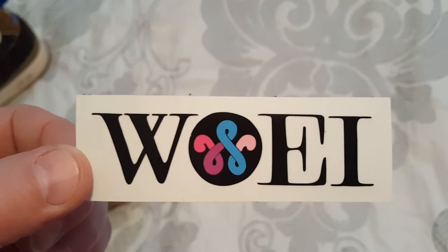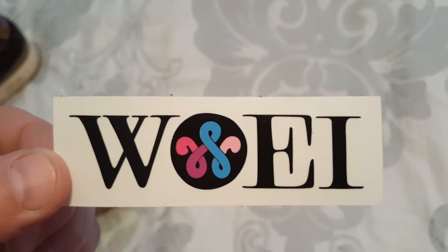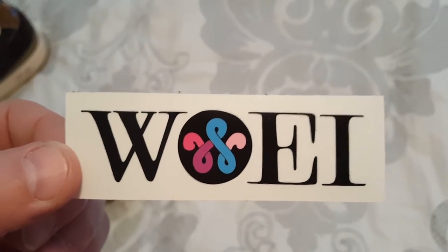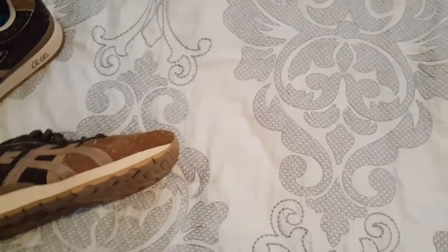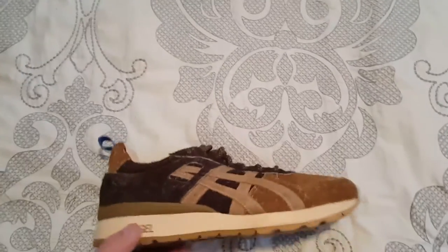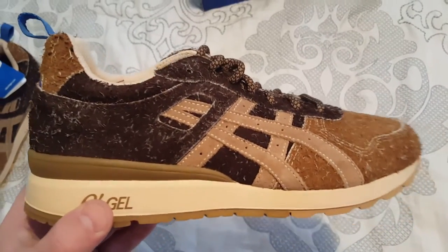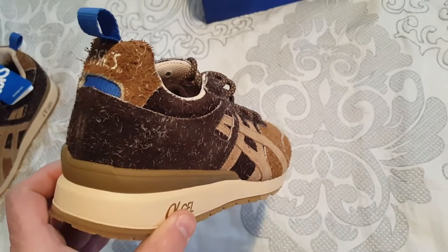It came here pretty quick, sat in customs for a few days, but all in all it's hard to find these shoes. I didn't really pay resale prices on eBay — I lucked out and found them at that store. They had one available so I ended up copping them.